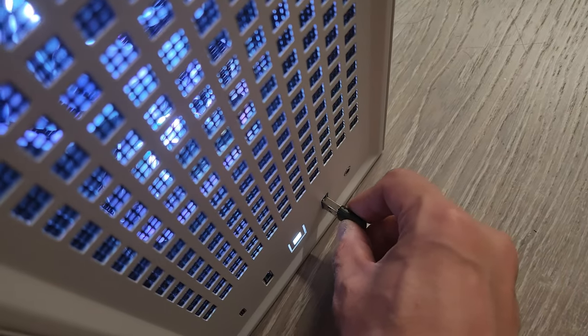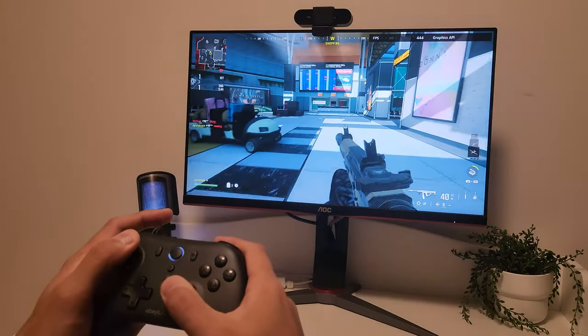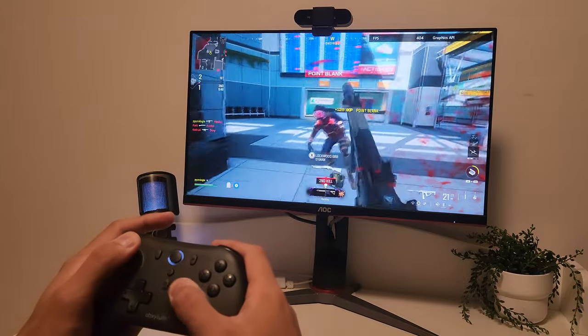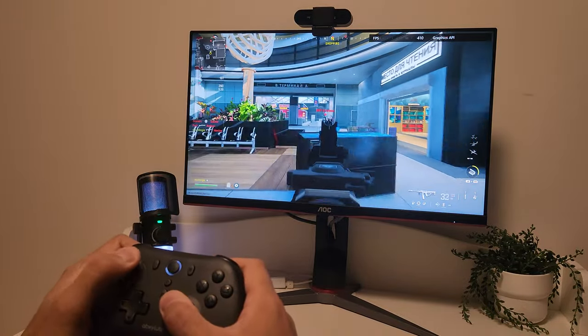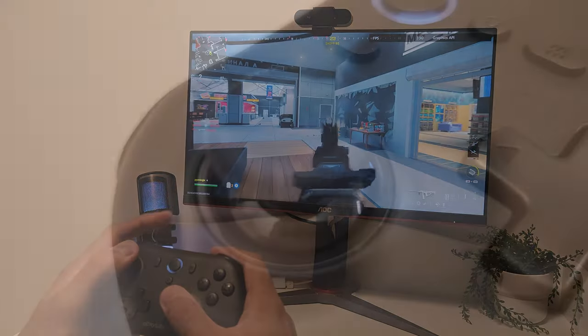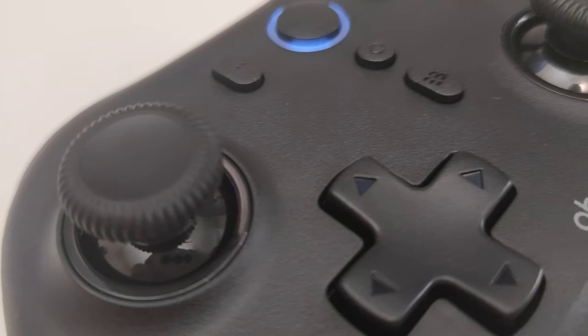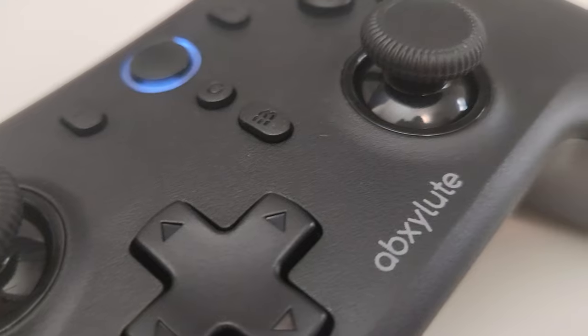One of the best things about the Absolute C6 is its plug and play compatibility. Just connect it to your PC via USB or Bluetooth and you're good to go — no need to mess around with drivers or software. It's compatible with Windows and if you're using Steam, it should recognize the controller immediately. The wireless range is decent and I didn't experience any input lag during my tests. In wireless mode it has a 125Hz polling rate and a 200Hz rate when wired.